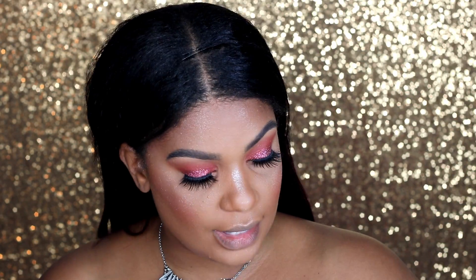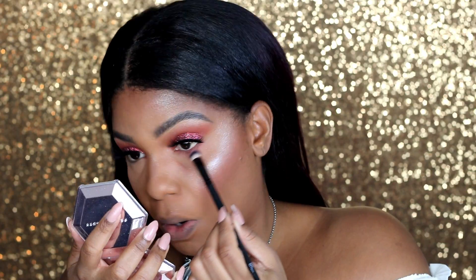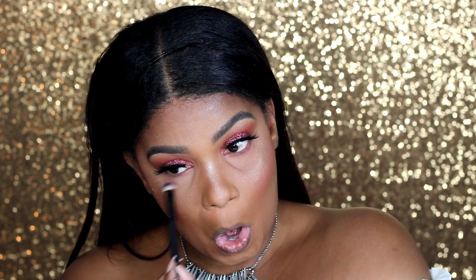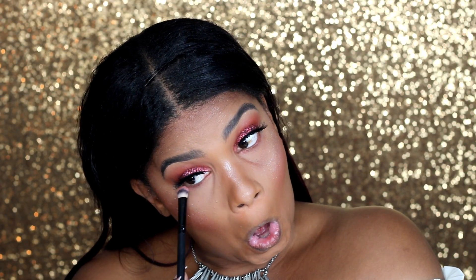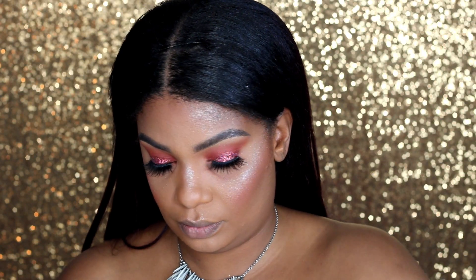I'm going to put some mascara on and some lashes and I'll be right back. Okay, so I have my lashes on. Now we're going to go to the bottom part. I'm going to add that pinkish-reddish color that I did on the top. I should have started with that Makeup Shayla color to follow the same pattern, so I'm going to do some now because this is not intense enough on the bottom for me.